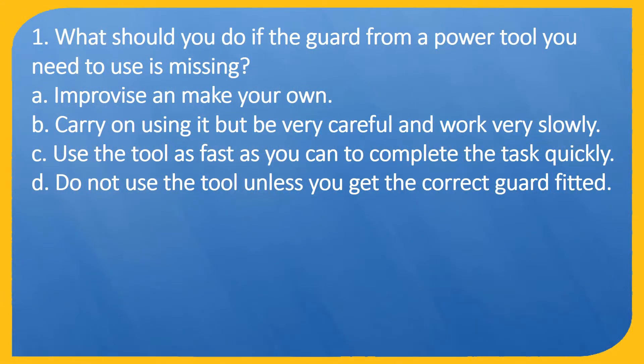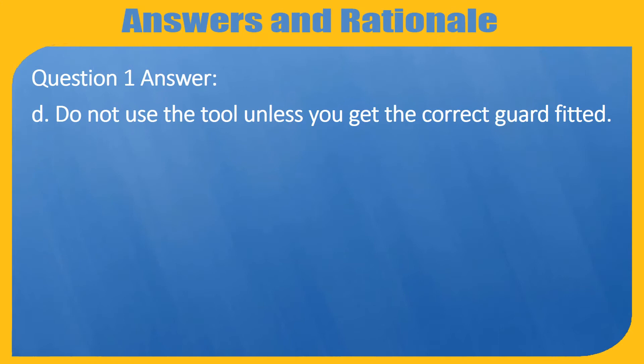Question 1. What should you do if the guard from a power tool you need to use is missing? A. Improvise and make your own. B. Carry on using it but be very careful and work very slowly. C. Use the tool as fast as you can to complete the task quickly. D. Do not use the tool unless you get the correct guard fitted. Answer: D. Do not use the tool unless you get the correct guard fitted.